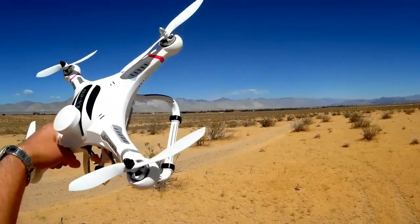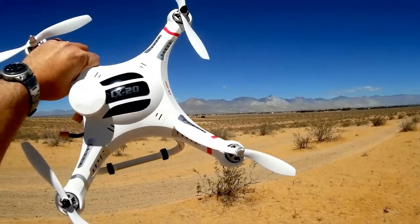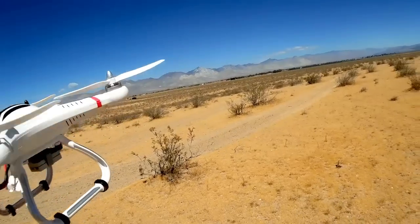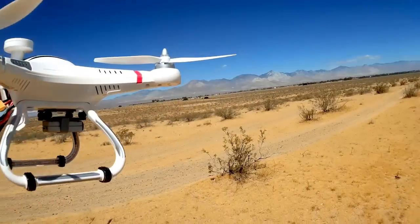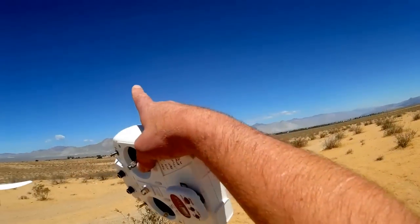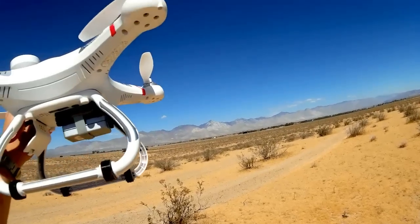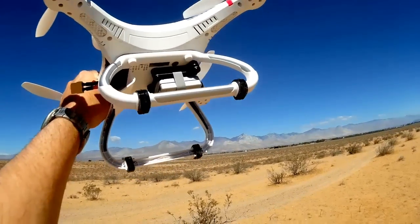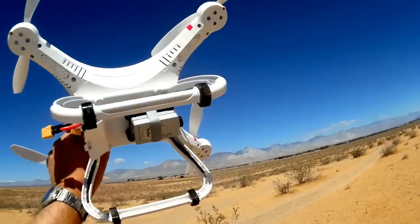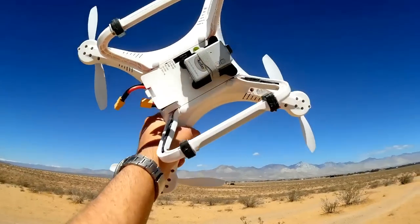Another good transitional quadcopter is this one — the Cheerson CX20. The CX20 has a lot more features than any toy-grade quadcopters. It has GPS built into the system, which gives us the ability to hold our position in space or hold our altitude. You can set an altitude and it'll just stay there, or pick a three-dimensional point in space and use that as your aerial video position. The CX20 is intended for aerial video — this is not a sport quadcopter and doesn't have a flip button.